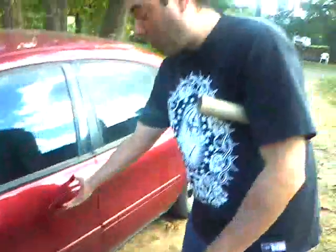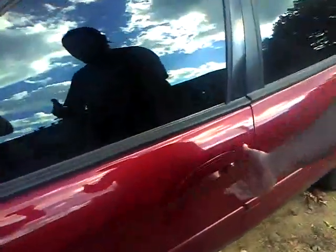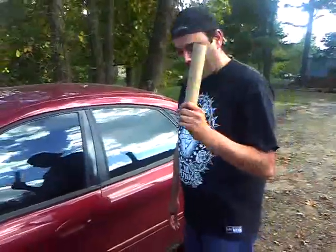Today I'm going to show you how to unlock a door with your butt. Lots of people can show you how to unlock a door with a tennis ball, an orange, a coat hanger, God knows what. I'm going to show you how to do it with your butt.